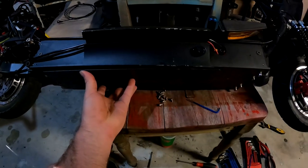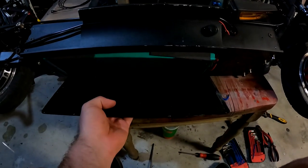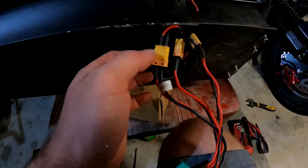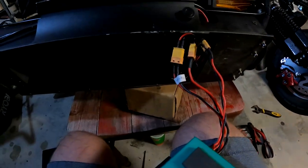Once you've undone all those allen keys you should be able to open it up and that will reveal your battery. Now that you've got the battery out, obviously you want to disconnect the main power connectors - this one here and this one here - and then everything is safe to work on.